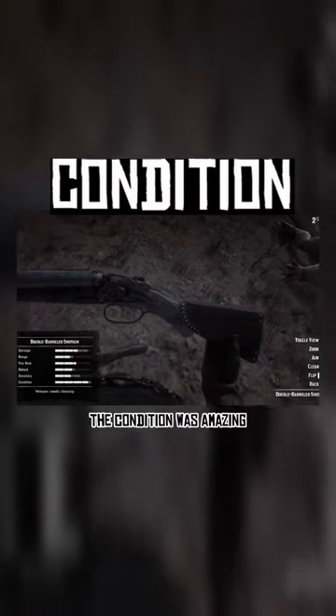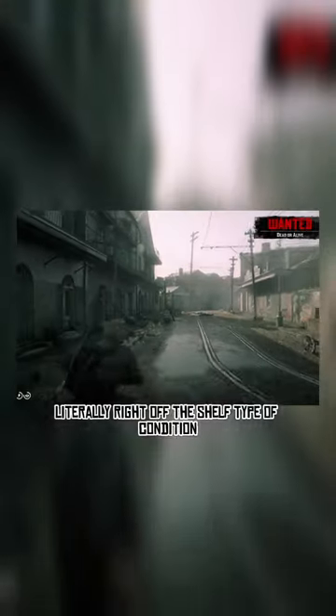After these rigorous tests, the condition was amazing — literally right off the shelf type of condition. Overall, a very solid choice that truly encapsulates the damage a shotgun could do.